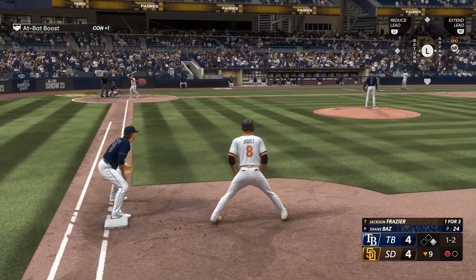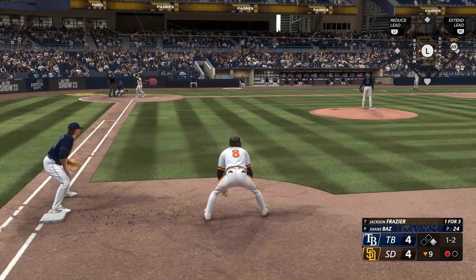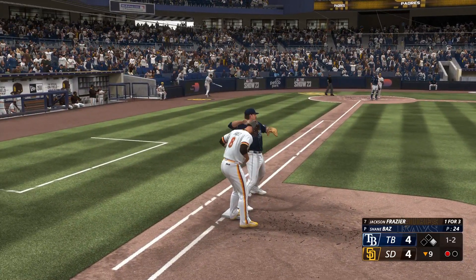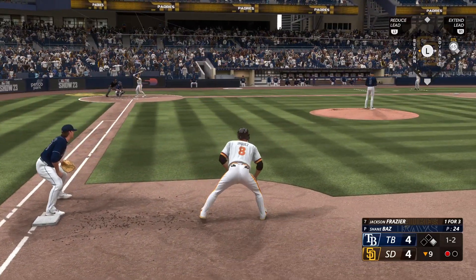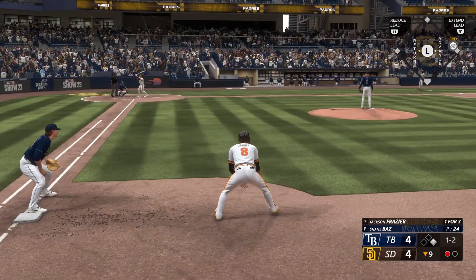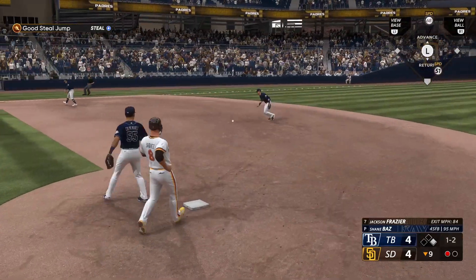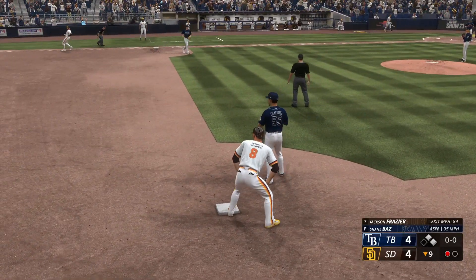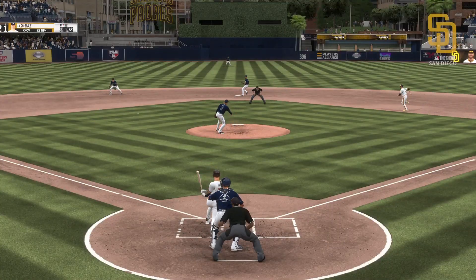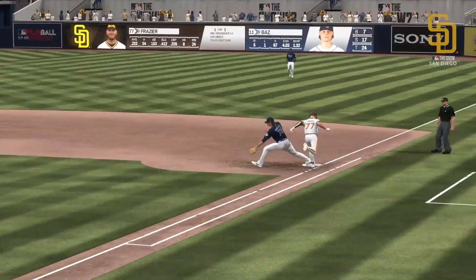Bottom of the ninth, one out — digging in for San Diego, Jackson Frazier. Checks over to first — back safely. If you're a base runner you've got to stay dialed in, look for anything in the dirt and try your best to get into scoring position. Another throw — keeping him close. Back to first and he's back safely. One down, winning run on at first. Runner on the go — on the ground to short, can't glove it cleanly, throw to first and he beats it. Everyone's safe. Hard to tell what went wrong — fairly routine ground ball, he just couldn't get it to stick. Regardless, you're going to have to work around that error.